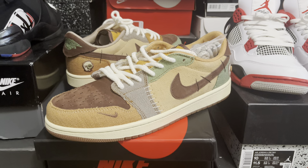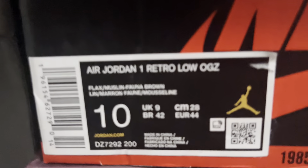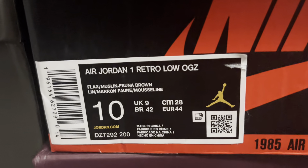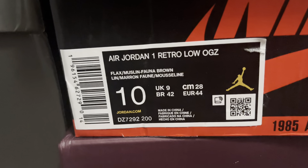What is going on everyone? Today this is a new shoe right here in front of us. This is an Air Jordan 1 Low Retro OG Z-Flux Muslin Fauna Brown, size 10.